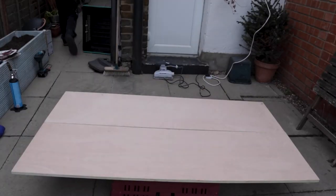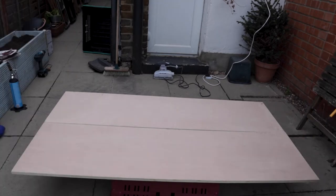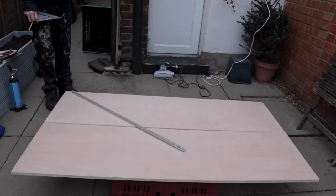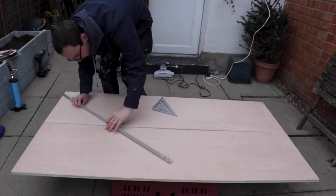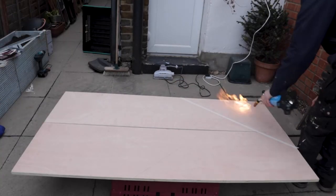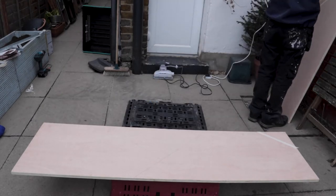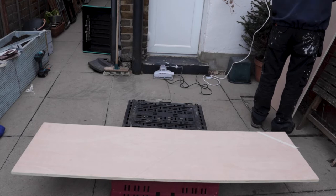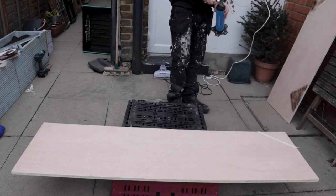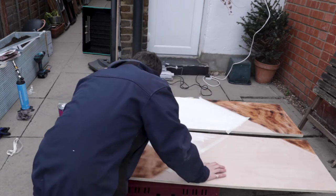Now for the doors, I thought I'd be a bit more creative, so we're going to try and get a bit of an abstract, angled, geometric pattern on there, using three different finishes. So we're going to have the burnt effect — which doesn't work lying flat because all the gas just falls out, we've got to do it vertically. We're going to have a burnt effect in a few bits, some white emulsion in a few bits, and then some blackboard paint.